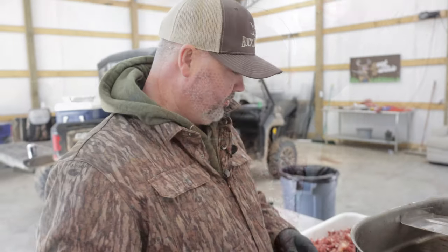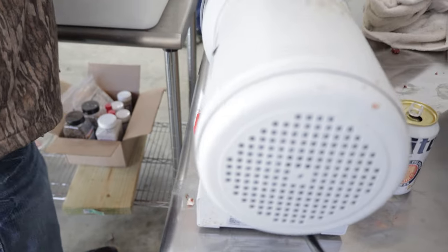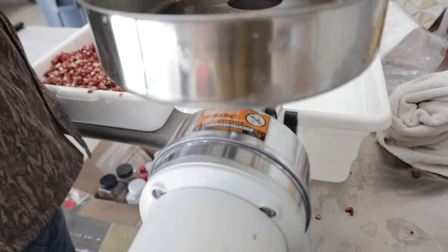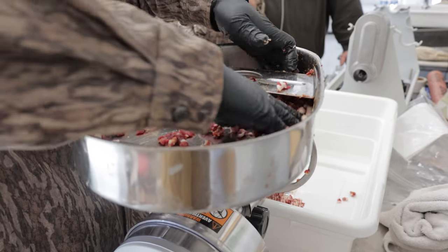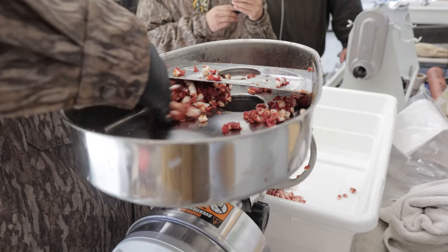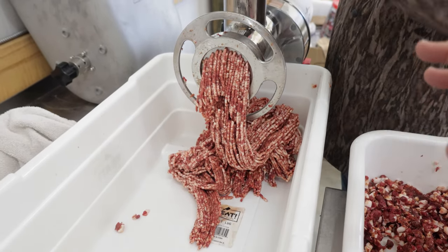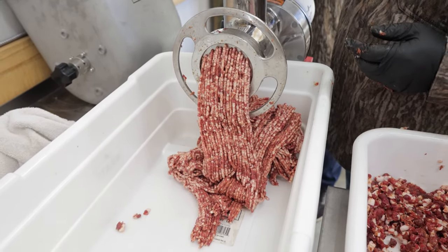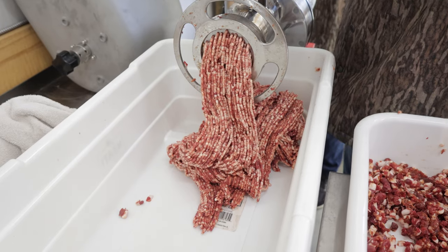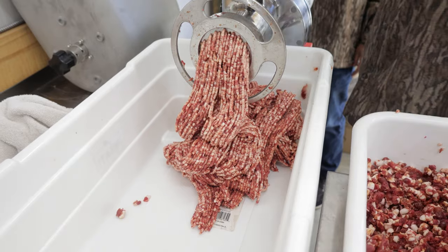We've got everything plugged back up, got a tub changed out. We're gonna run through our second grind — same method as before, just push it with your fingers down in there and it'll spit out the other end. That second grind gives you that perfect consistency. You can see how the white feathered fat is mixed in with that lean deer meat. Doing that double grind makes a better sausage — if you run it all through on the small hole the first time it grinds, but you don't get near the mix.